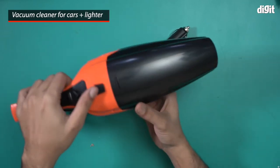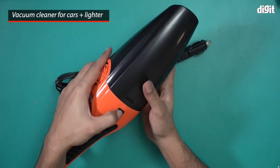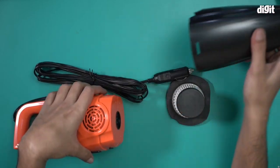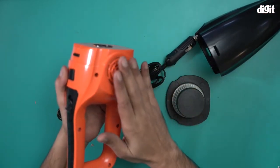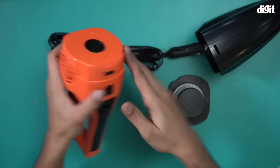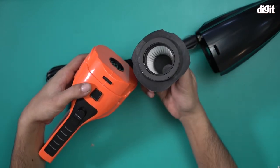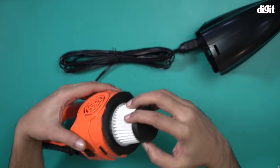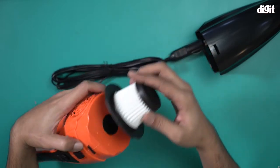The front part of the vacuum is removable. All you have to do is press this button and pull — and there you go. This is the front part and this is the main unit, which houses the suction motor. This is where all the dust particles get stored, as it's a bagless vacuum cleaner.